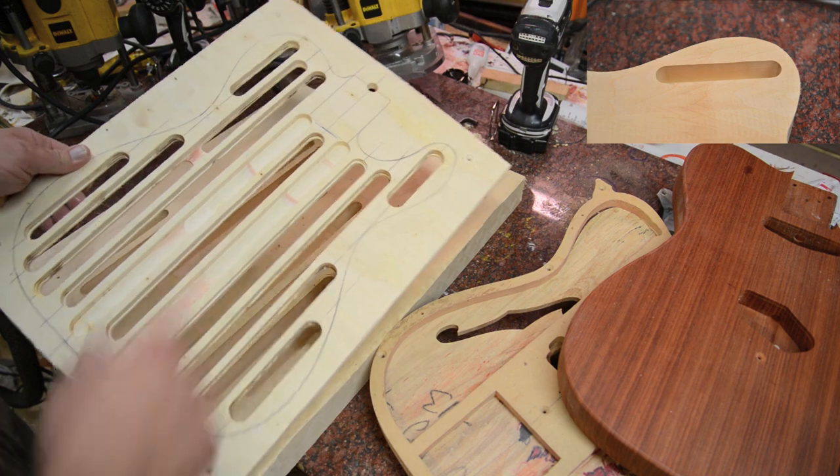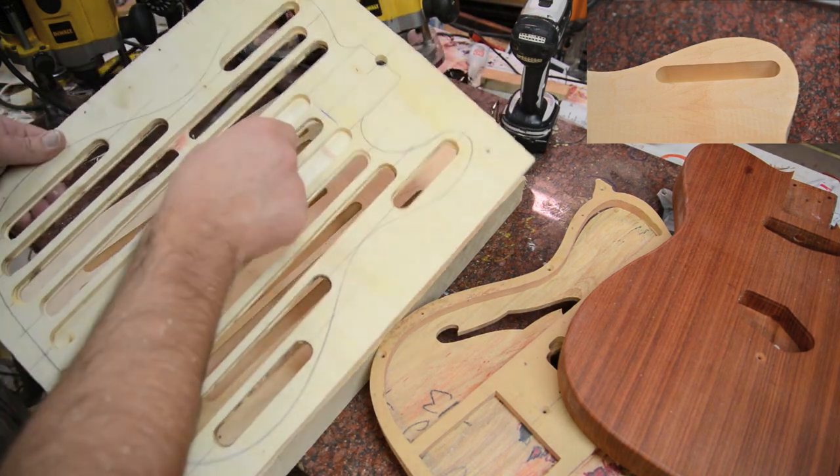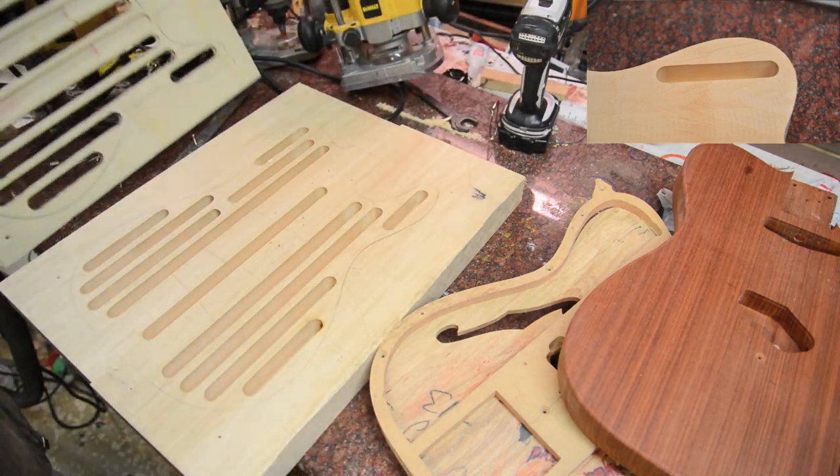I wanted to be able to do this on a number of different guitars. Going back and forth, I've got this long run that I can use on a lot of guitars. I'll show you how I line this up and lighten this off.